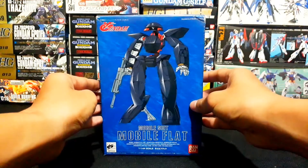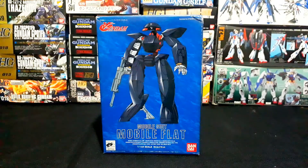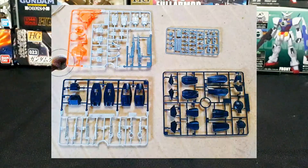Now that I've shown the packaging of this model, next I'll show how the model looks when fully built. Looking at the contents of this model, you get four runners to build it.